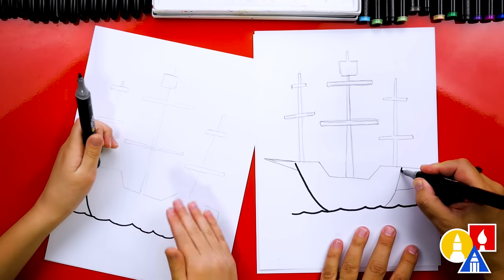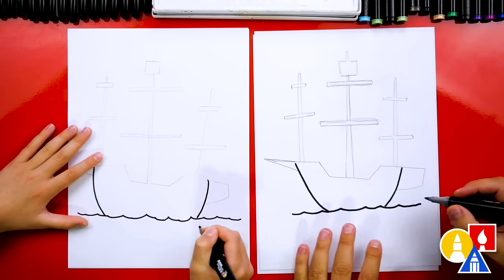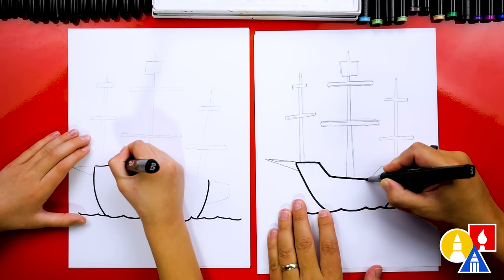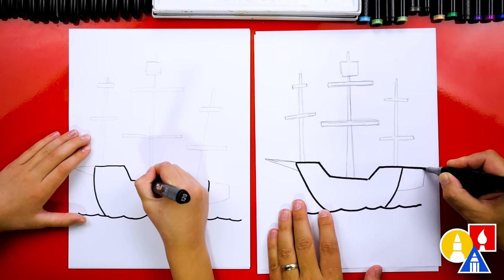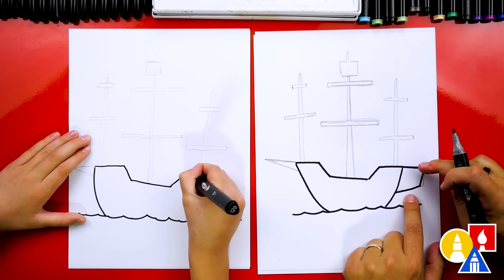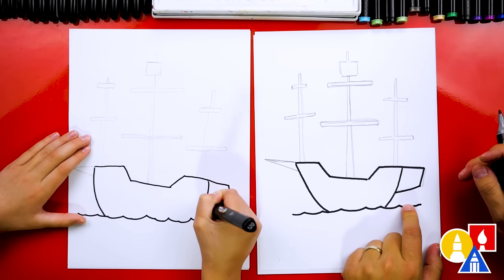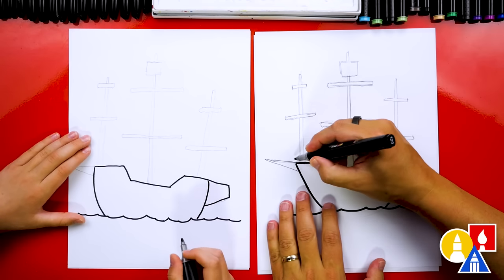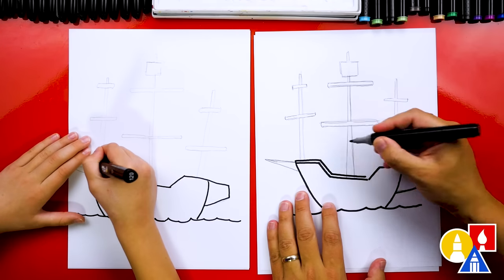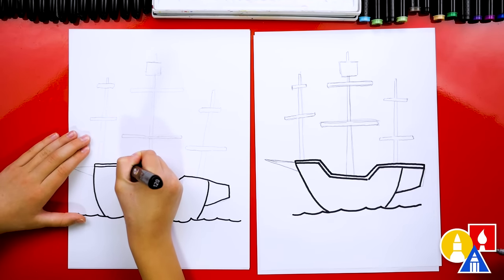Now let's draw a line on top of the pencil line back here and on top of the boat — going across, down, over, back up. I think this is usually where the captain's quarters were; he had the big part in the back of the boat. Now let's add more details. I'm going to draw another line that matches what we just drew, tracing the same line but higher across the whole thing. Now let's draw port windows — just add little circles. I'm going to draw two circles up here in the front and two back here in the captain's quarters.